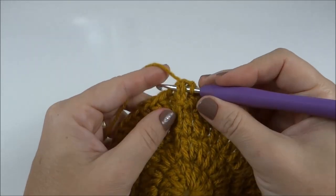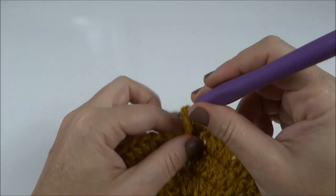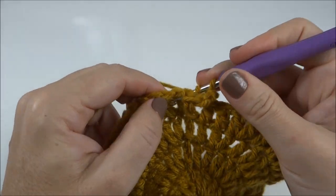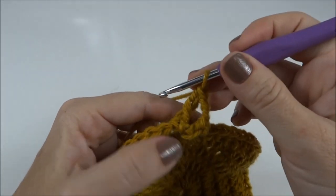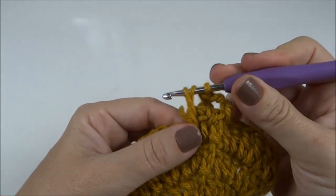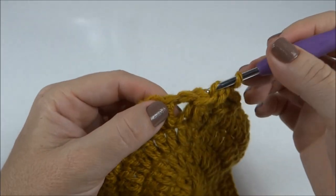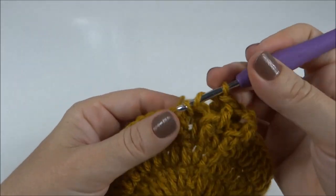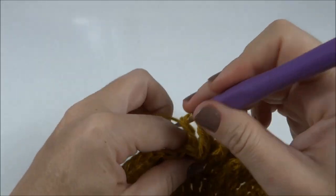No primeiro ponto, eu já passo a agulha por trás, fiquei com as duas laçadas, pego as duas e faço duas correntes. No próximo, eu pego a laçada e trabalho o ponto na parte de trás da carreira. Próximo, parte da frente da carreira. Próximo, atrás. Próximo, na frente da carreira. E assim alternamos ao longo de toda a carreira.